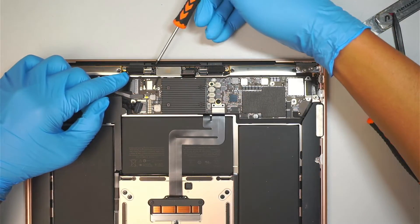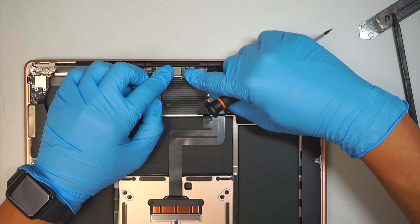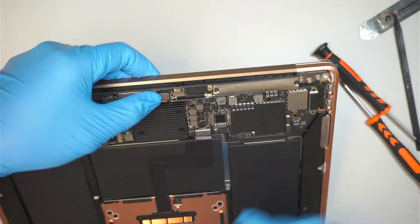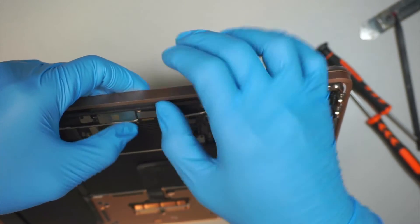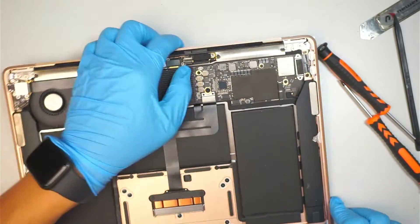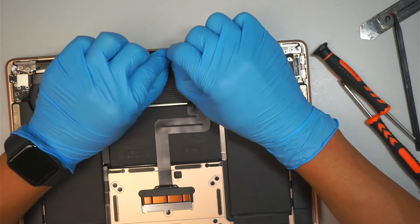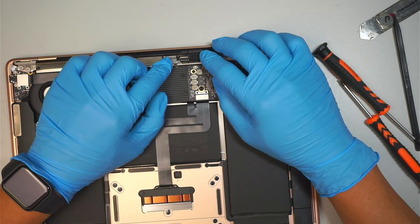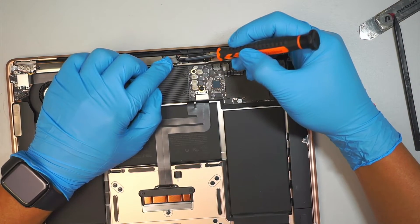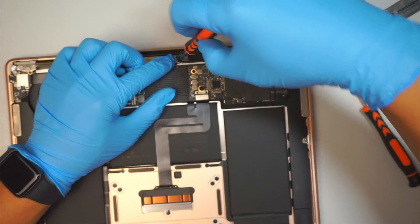Now let's go ahead and reconnect the LCD cable. They're just like Lego — you snap onto it. Make sure you align them correctly, do not force it down, just gently press it in and you can feel it click into place. Make sure you have the bracket go back on top, and use T4 with two tiny screws to hold down the bracket, making sure the cable is securely fastened.